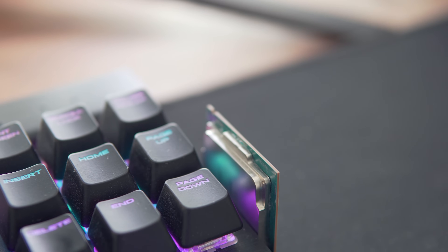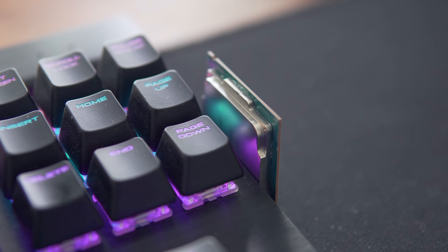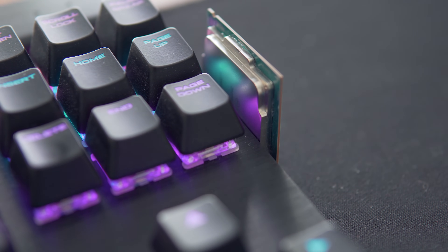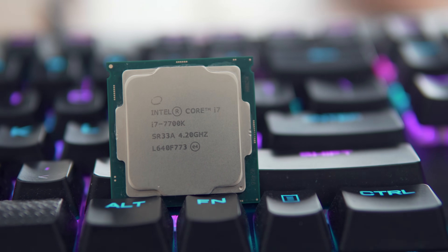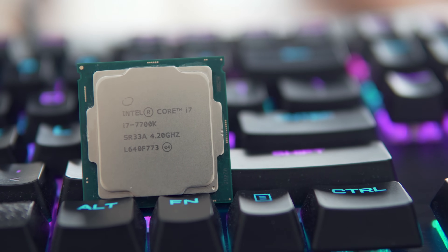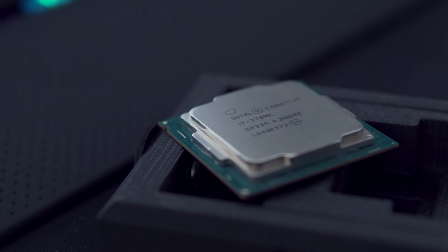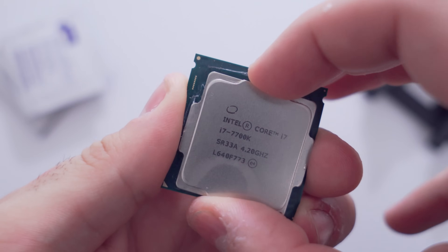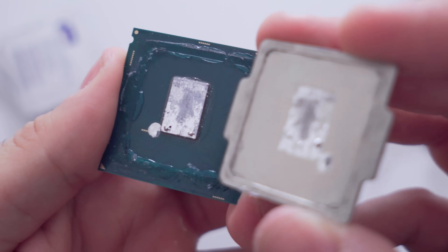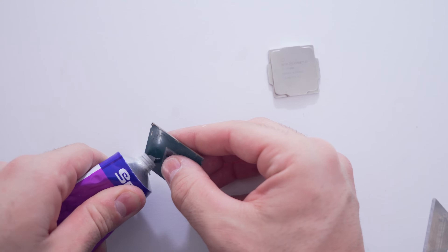Both the CPU die contact area and the bottom side of the IHS were in pretty good condition. There was a little bit of fading on both surfaces but nothing too major. For over nine months of daily usage, you guys are pretty much safe to delid once and then forget about it. There's no evidence that we need to swap out the liquid metal every few months — so when anyone tells you that, feel free to show them this video. Also a huge takeaway is not to apply too much liquid metal — I was extremely lucky nothing went wrong with this chip.